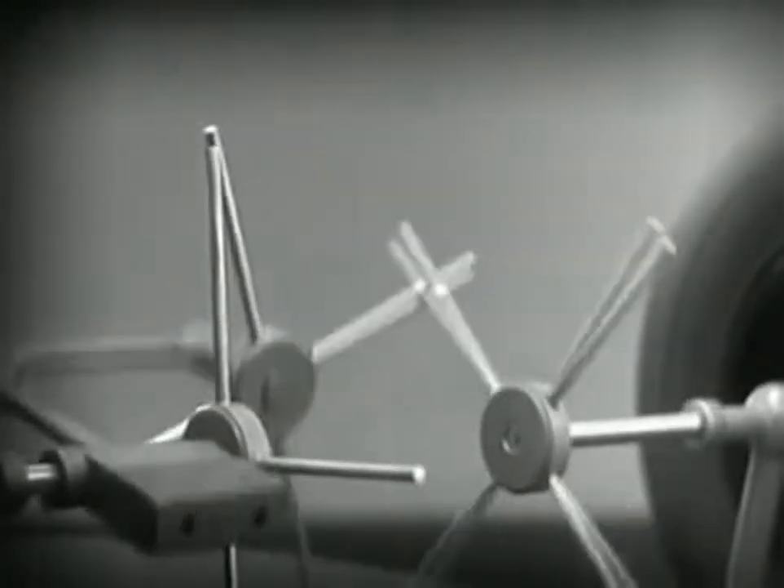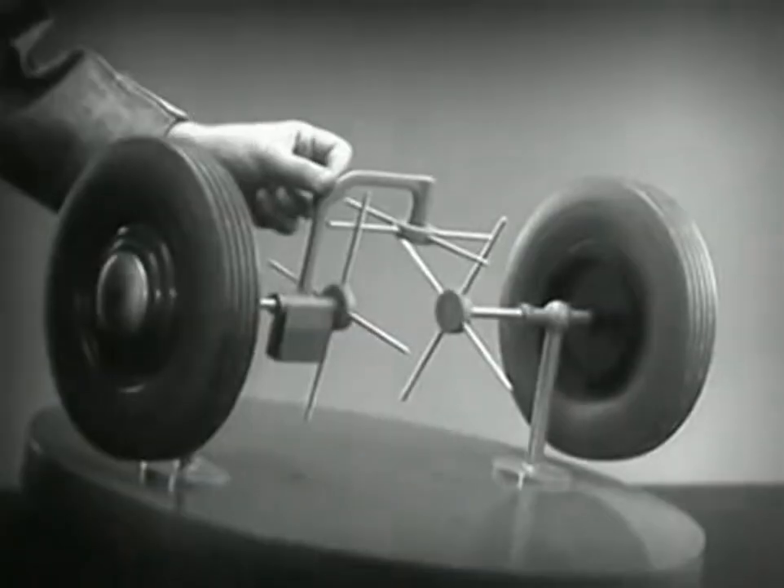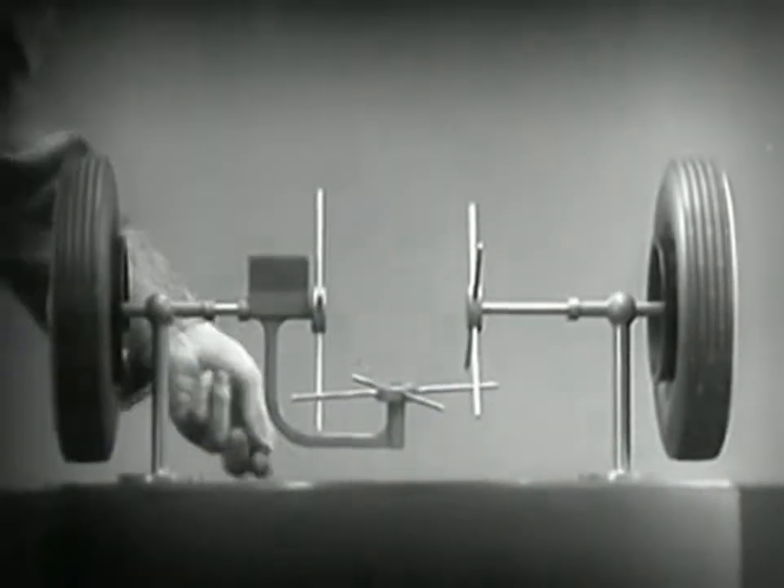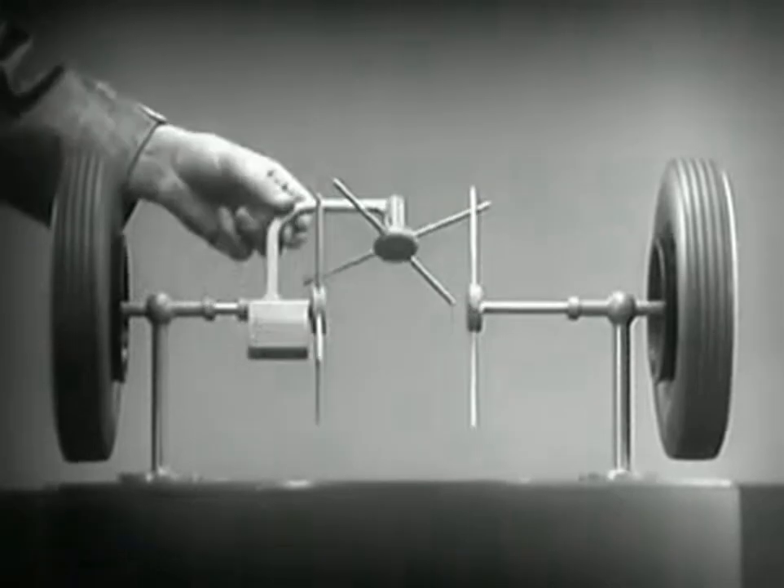As long as both wheels are free to turn, the bars do not swing on their pivot, and the wheels move at the same speed.